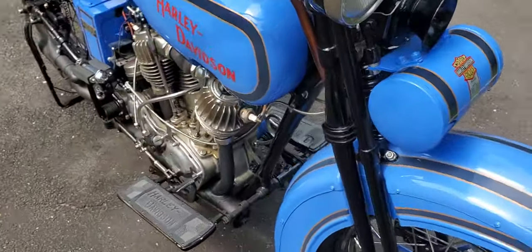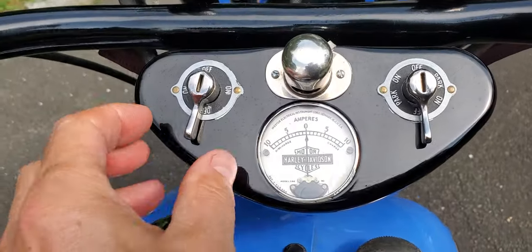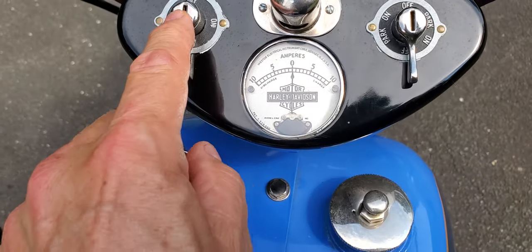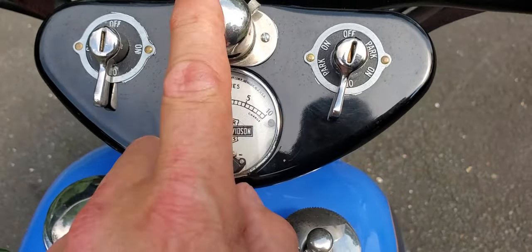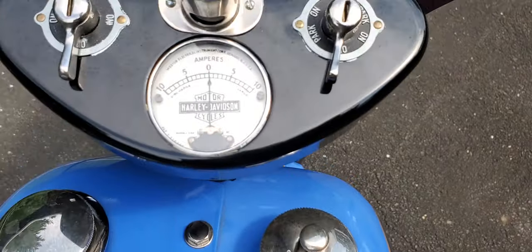And that's sort of a quick overview. Up on the top — the ignition. So we have a key you put in here; it'll spin freely without the key. So this is the ignition. These are the lights — you can set it at park, on, or off for the lights. Factory ammeter and a little light here; there's a small bulb in there and it lights it up at night so you can see where you're going.